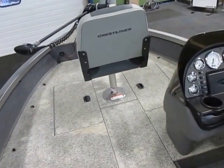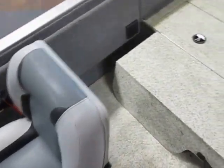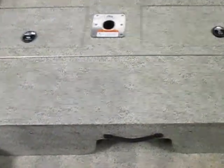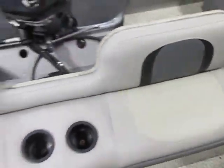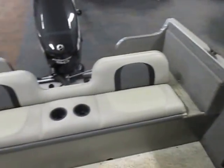This boat has three swivel fishing seats and four floor bases to put them in. It also has a stern conversion bench that folds up into two jump seats and includes beverage holders.